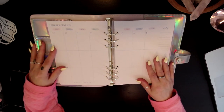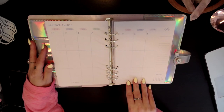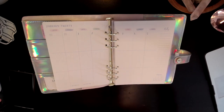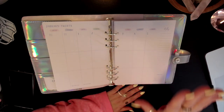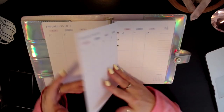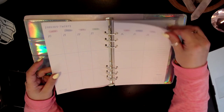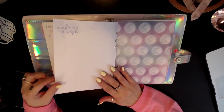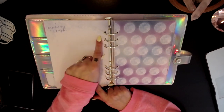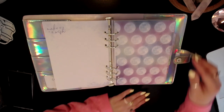Then we have a week on two pages, vertical, with notes on the side. This layout remains exactly the same all the way through the planner. At the very end of each month you have another make-a-wish-type page — maybe for monthly notes, planning for the next month, or a monthly vision board. Whatever you want.